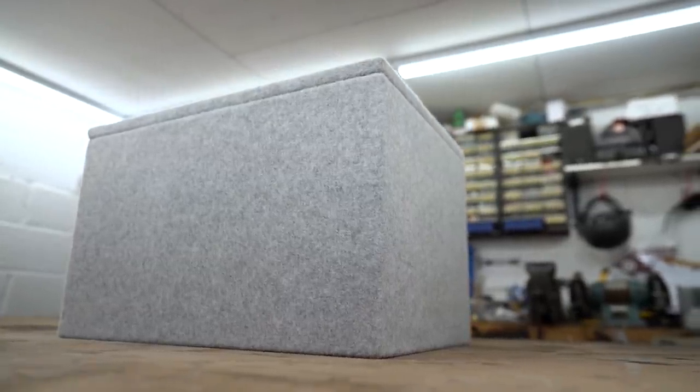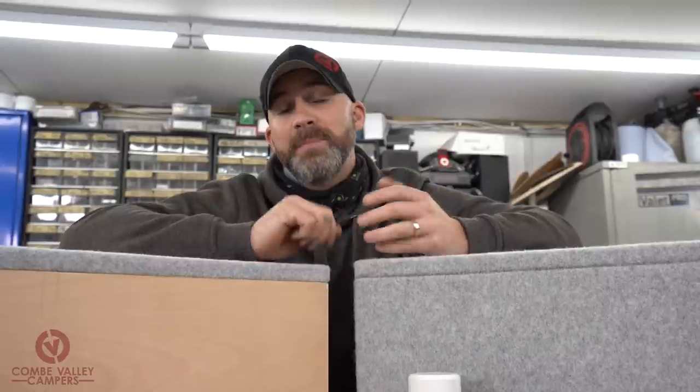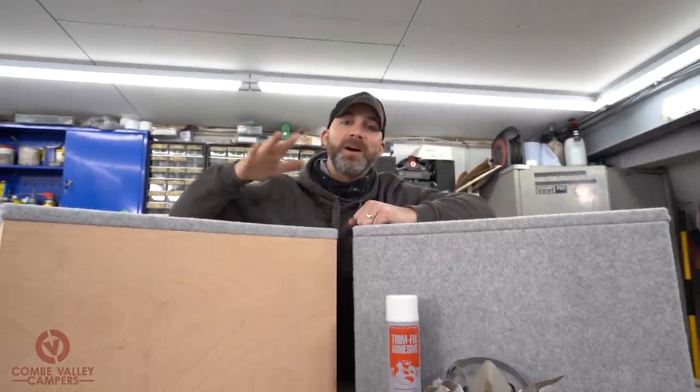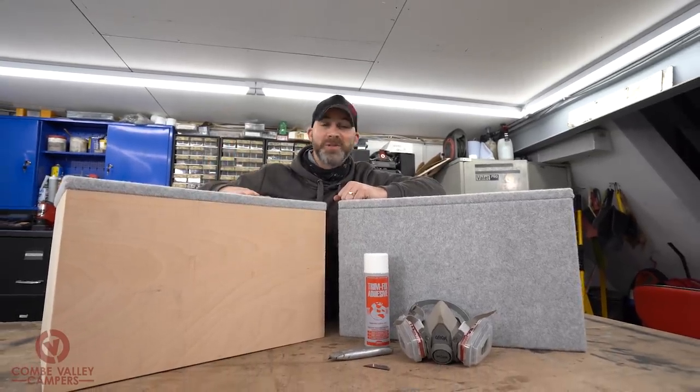In previous videos we've shown you how to carpet line the inside of your camper and also how to prepare and carpet line a ply panel ready to put on the inside of your van. I'm Lee, this is Coombe Valley Campers, and today we're going to be showing you how to carpet camper van furniture, be it a box or any other obscure shape.